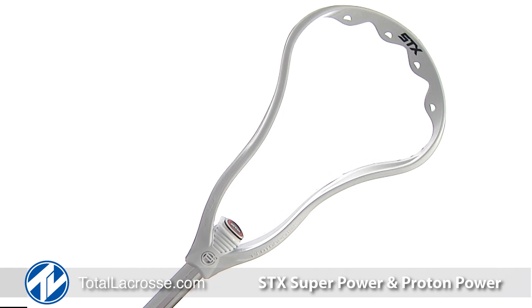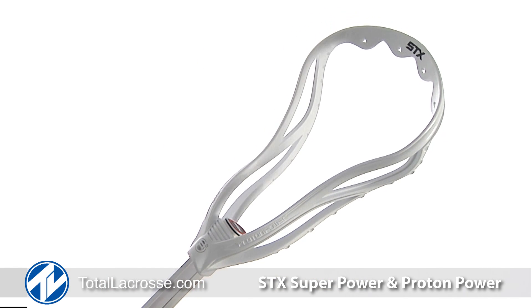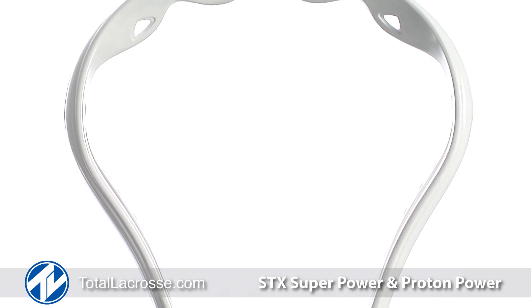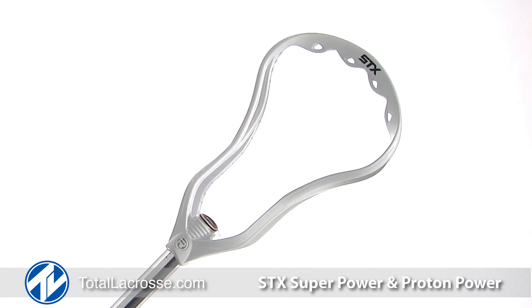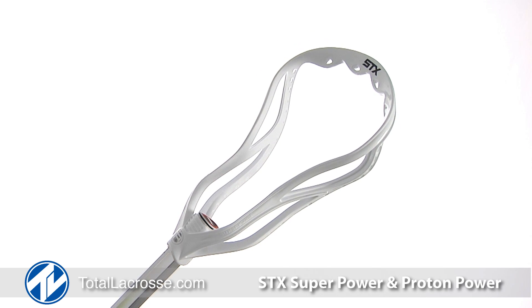Proton Power is the most popular head in the game thanks to the aerodynamic and streamlined design. The Super Power U is the next generation of Proton Power and is legal for all levels of play, compliant under NCAA and NFHS rules.